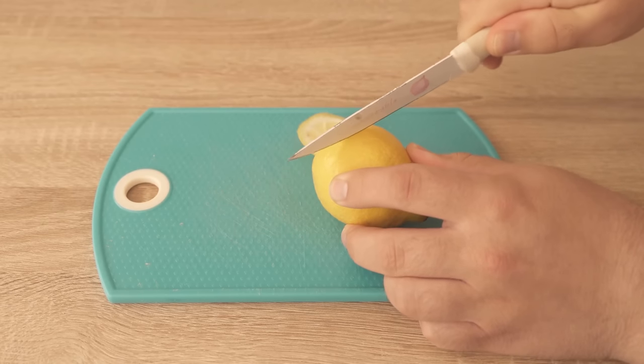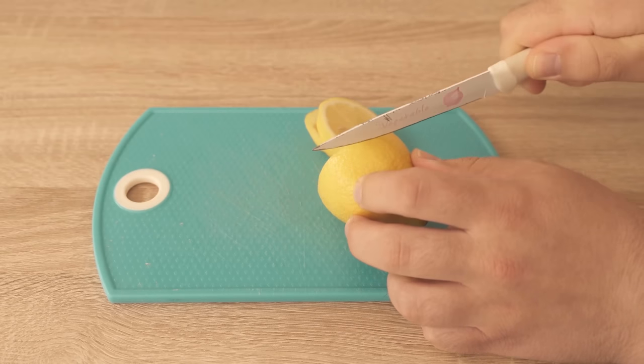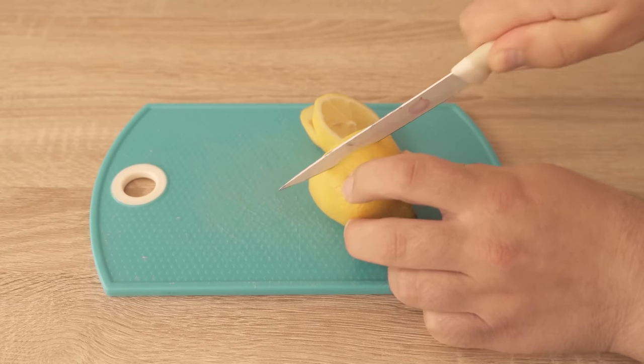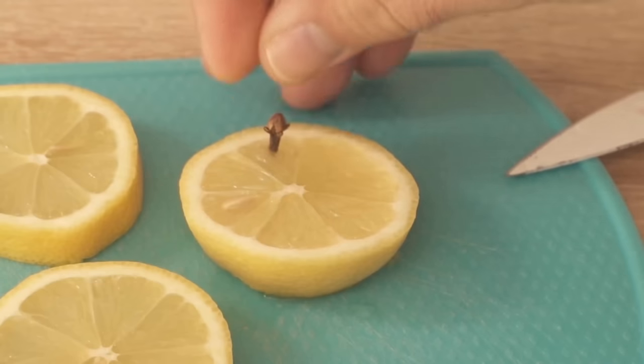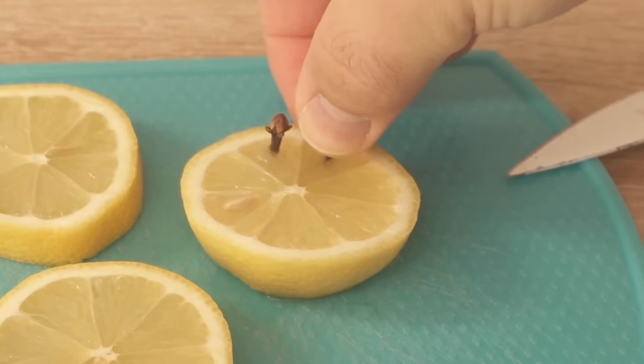For this, you need a lemon. You can either cut it in half or cut thicker slices, like I do here. The advantage of thicker slices is that you can spread them out in your apartment. Then you need cloves. Now you stick them into the pulp of the lemon, as you can see here.